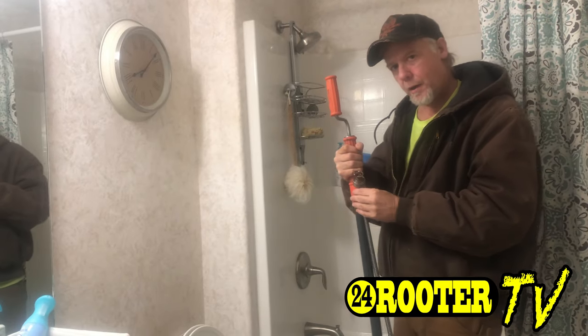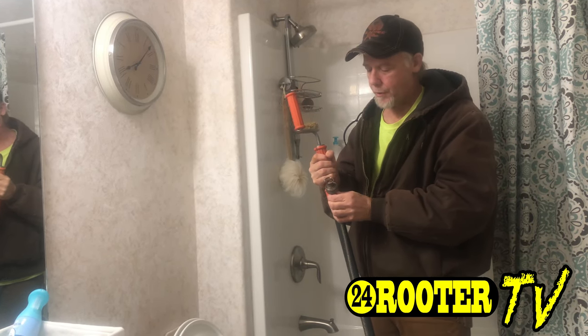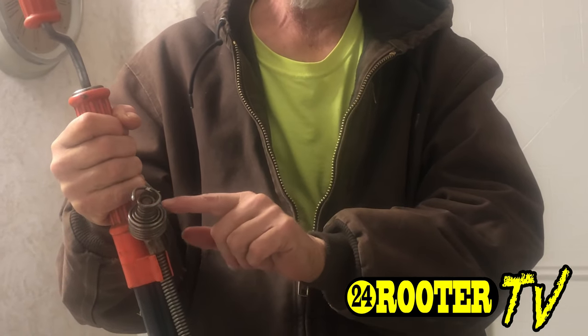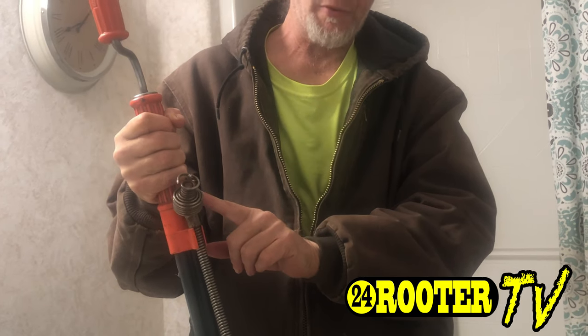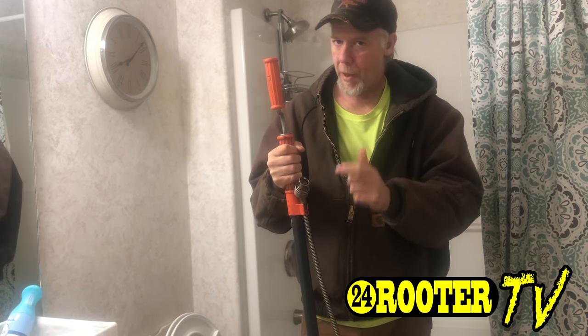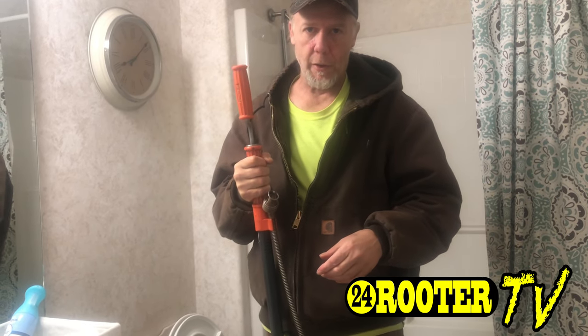This particular auger we're looking at is a professional version. You'll see this one has a retriever head, so not only can it push any obstructions through the pipe, it can also use this hook to grab hold of anything that's in there, puncture it, and pull it back out. In theory — a lot of times it does, sometimes it doesn't. Let's go ahead and get started.